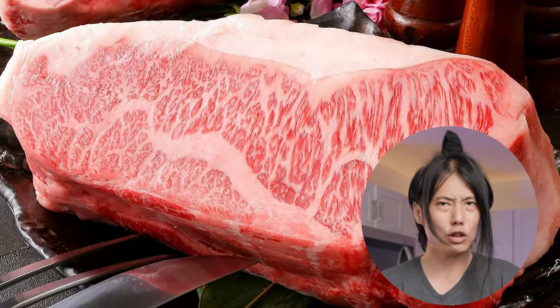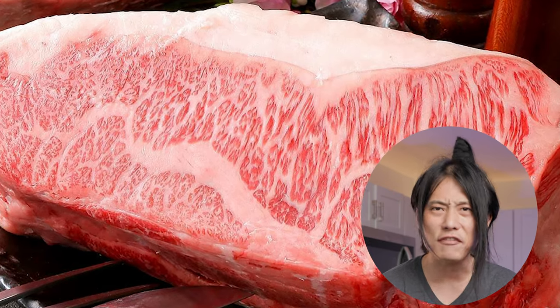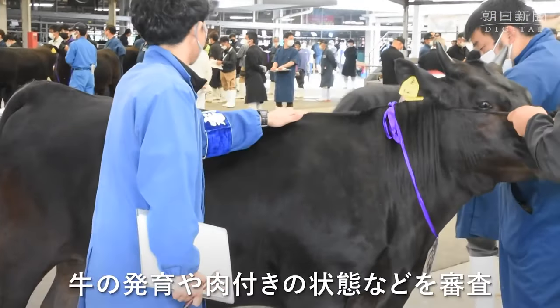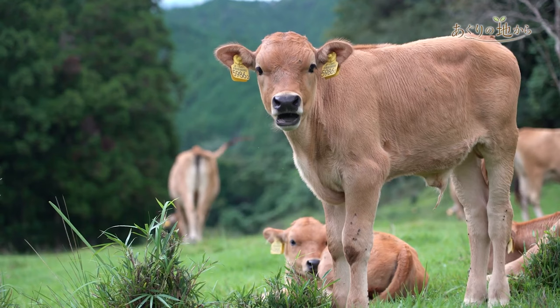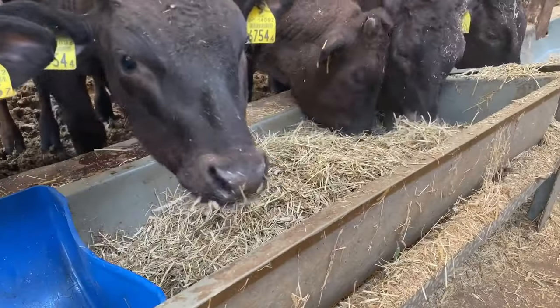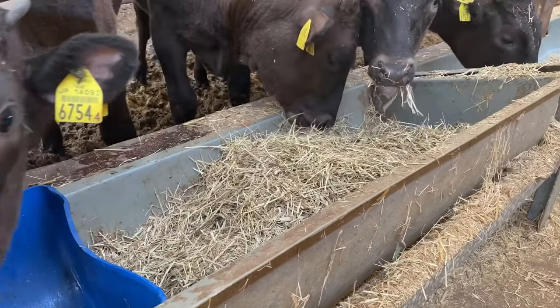Wagyu, on the other hand, is a whole other category above all of that, with its own ranking system. A lot goes into achieving the beautiful marbleization of these magnificent creatures. Each Wagyu cattle is like a thoroughbred horse, bred to perfection. They live stress-free lives, making their meat extra tender, and are fed the finest diet sourced from all over the world to achieve optimal marbleization.